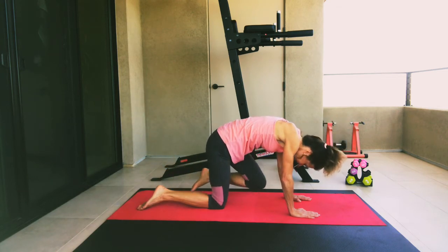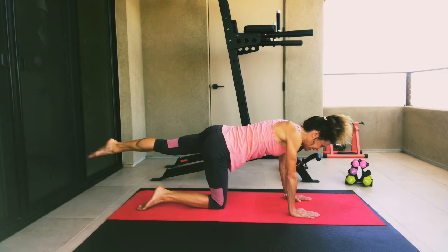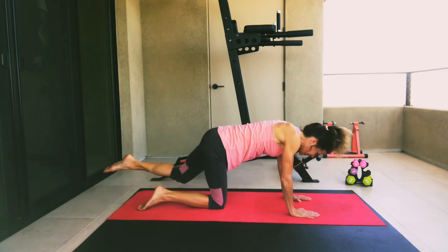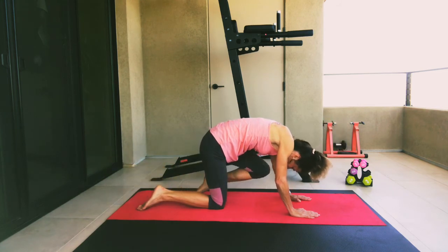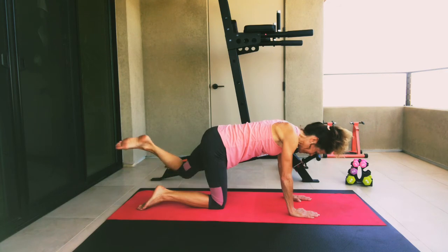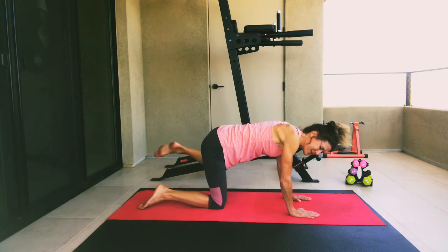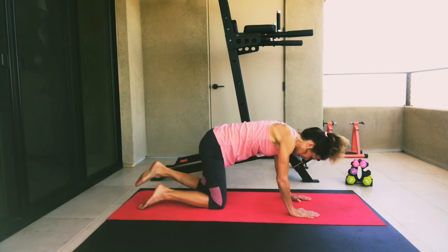Now we're going to draw that knee into your chest, squeeze your abs, and then extend the leg back behind. Knee into chest and extend. Do five more — five, four, three, two, and one. And last, we're going to draw a circle with that knee, circling that leg around. Make sure you're keeping equal weight on both hands. Then reverse that rotation. Go ahead and drop that knee down.